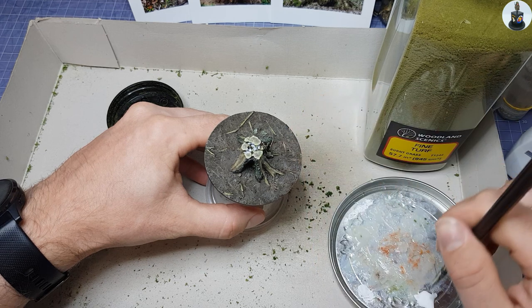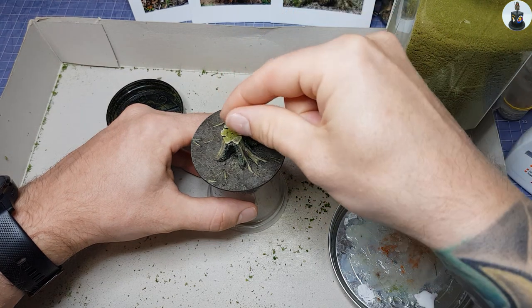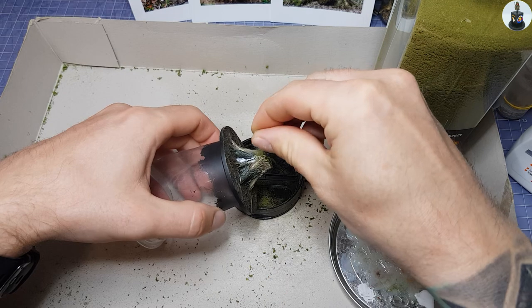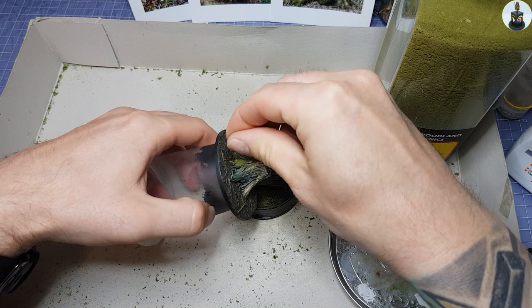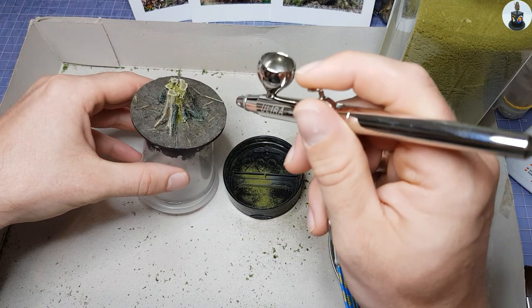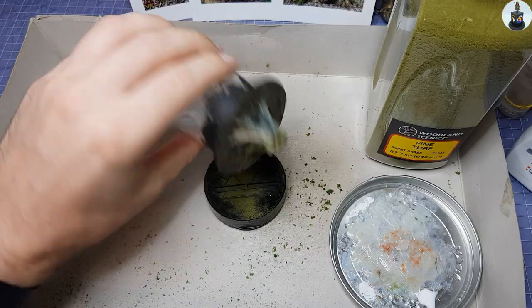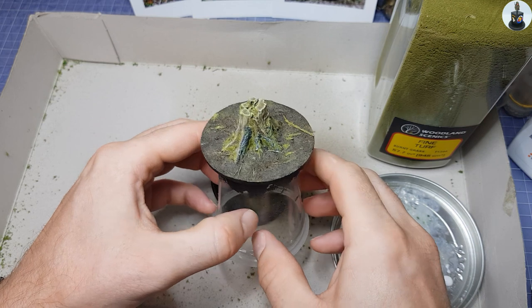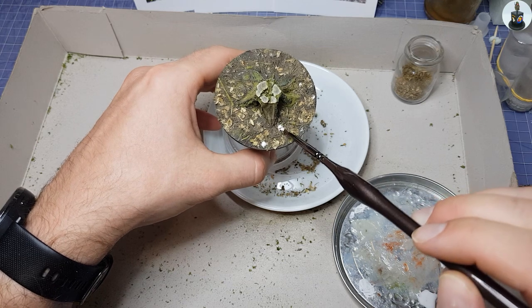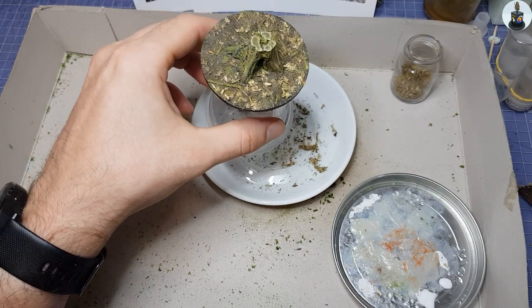For an even more realistic result I wanted to depict some moss. I applied wood glue with a brush exactly where I wanted the moss to be, sprinkled the places with Fine Turf from Woodland Scenics, and knocked off the excess — an airbrush is helpful here too. The dead wood was treated the same way. I repeated the same steps with ground spices to depict leaf residues on the forest floor — it looks good and smells even better.